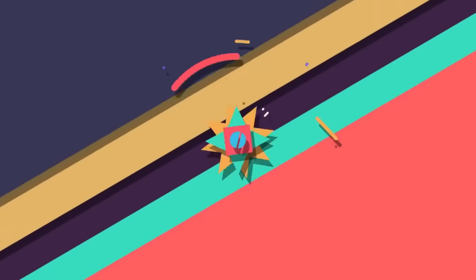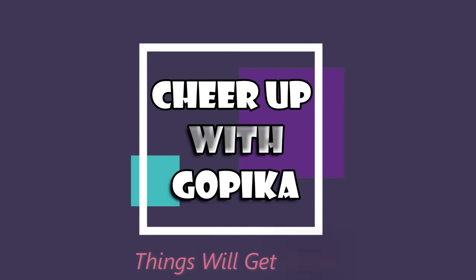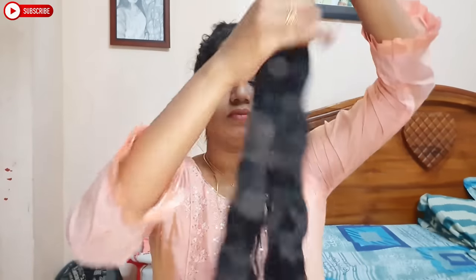Hello guys, welcome back to our channel. I'm Gopika. Usually thin hair is very thin, but the extension is very good. So it's easy to see this. I've come to our video — I'm using this extension.